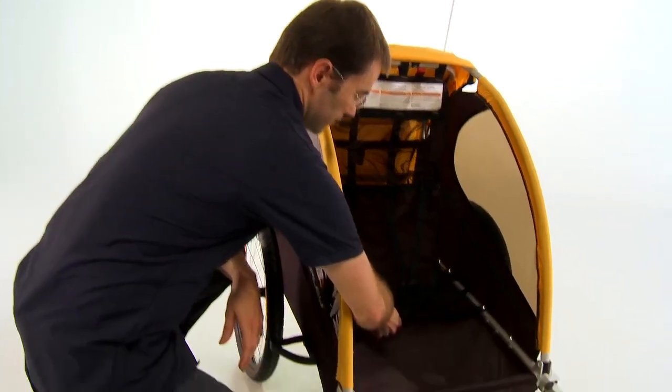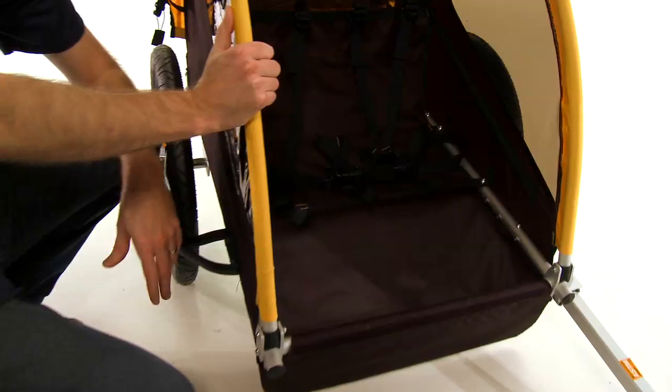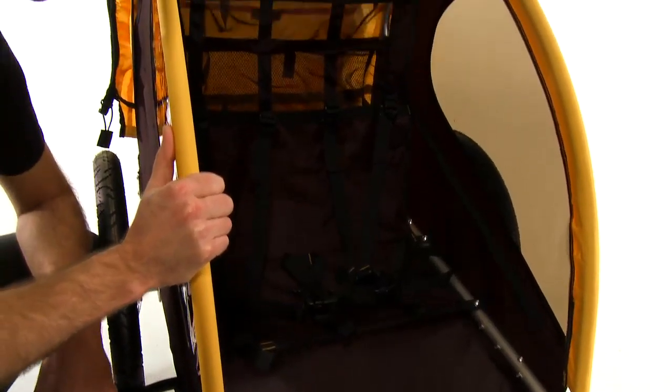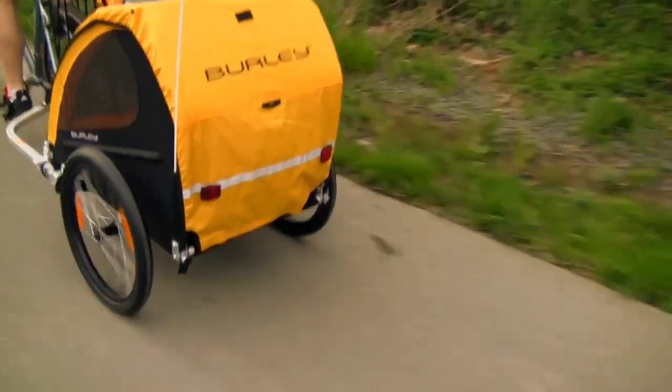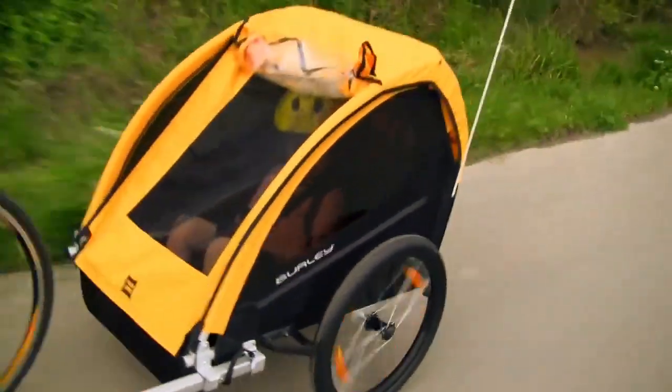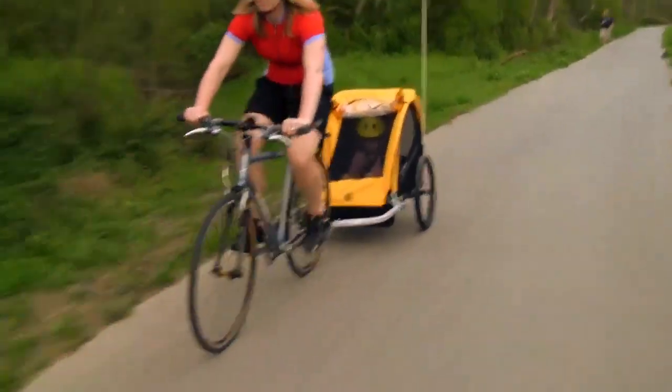The seat itself, as with the rest of the cover on the trailer, is made of 600 denier polyester, which is very durable and easy to clean — that's always a consideration with kids. There are two large windows, one on each side of the trailer, for a good view outside. They're tinted and provide UV protection for the kids inside.